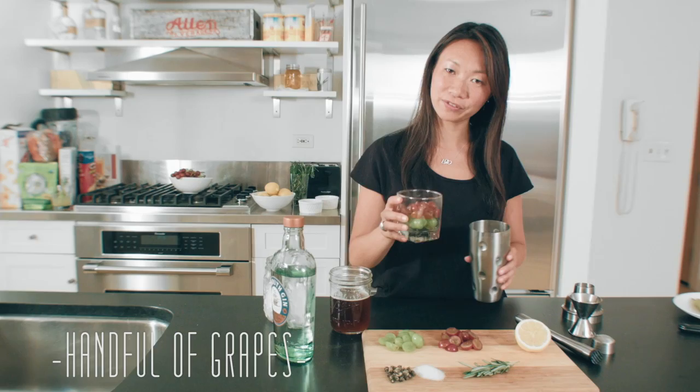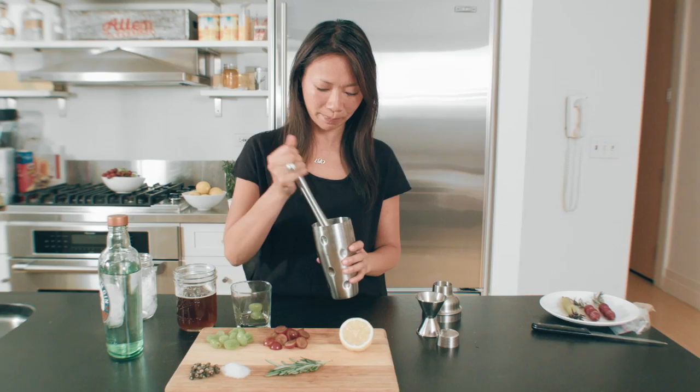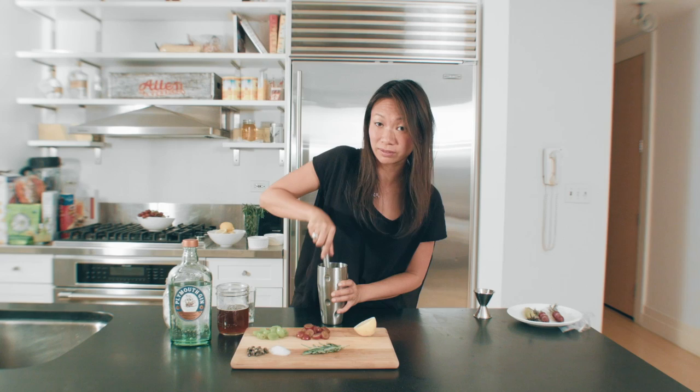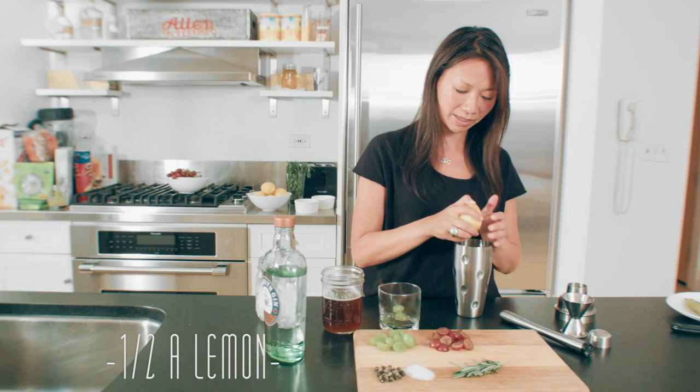So let's assemble this. Take your handful of grapes, pour them into your shaker and then smash them up. I use a muddler, but you can use a wooden spoon or whatever you have on hand. You basically just want to get the juices flowing — the juices from the grapes.